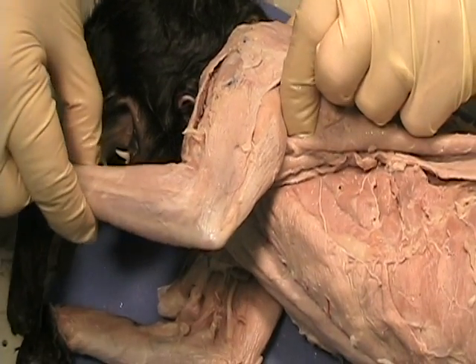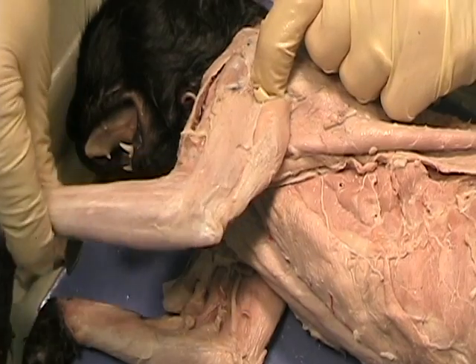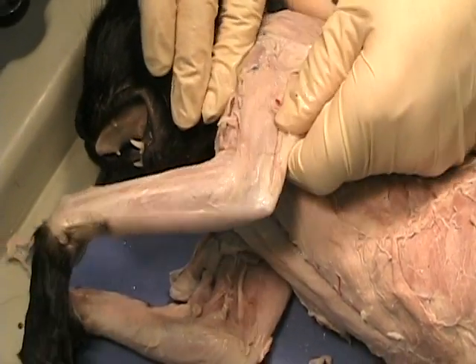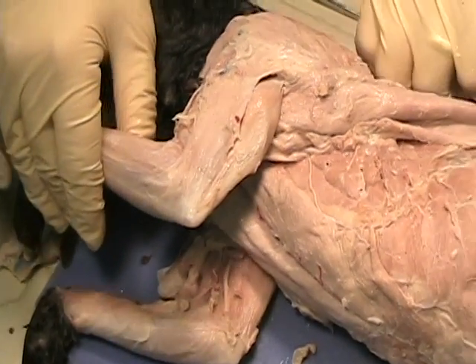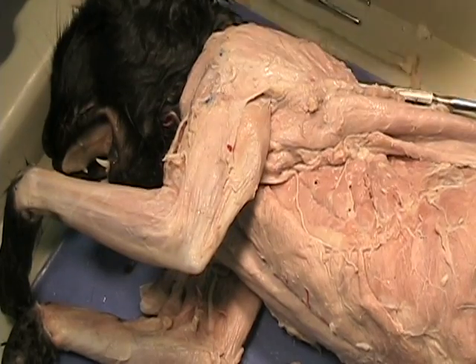The function of the triceps is to extend the arm. So when I extend the arm, you can see that it bunches up, and if I pull on it, it'll cause the arm to extend. The origin is going to be up in the shoulder, and the insertion is going to be down on the radius.